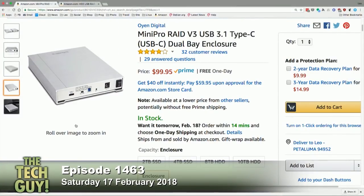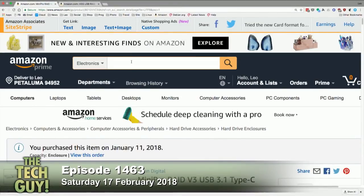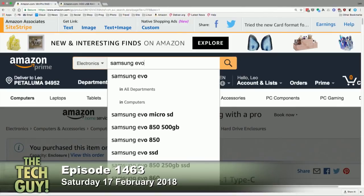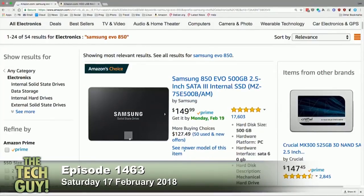The Evos are fairly cheap now — 100 bucks for the enclosure. Evo is SSD, that's the Samsung, and that's the best SSD. You don't need the Evo Pro, just get the regular EVO 850.